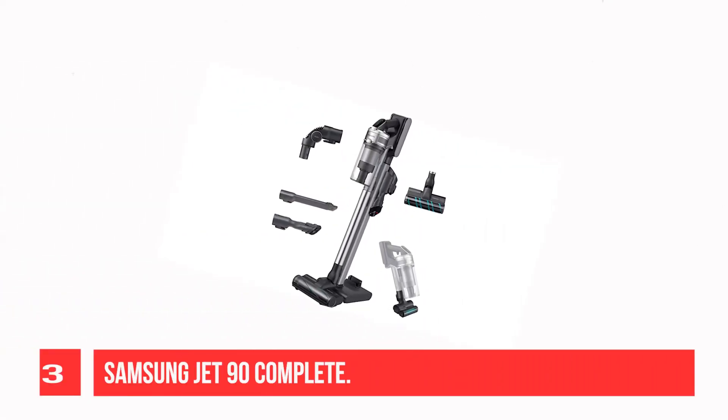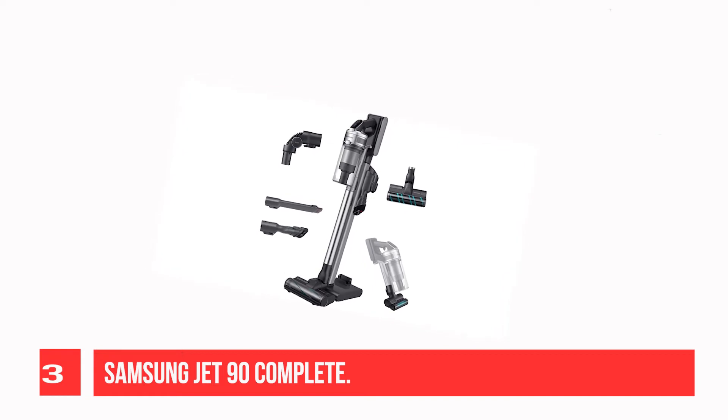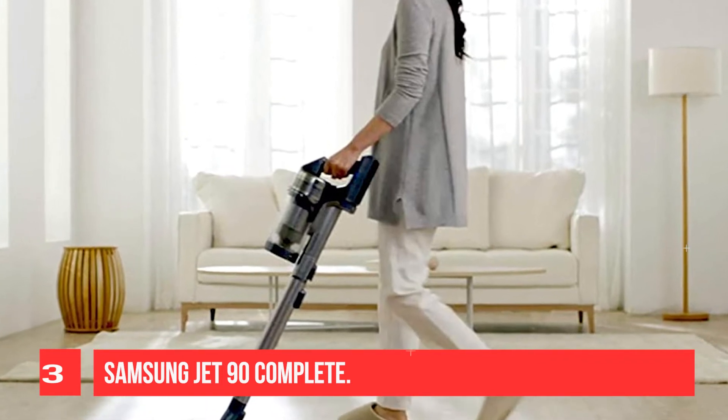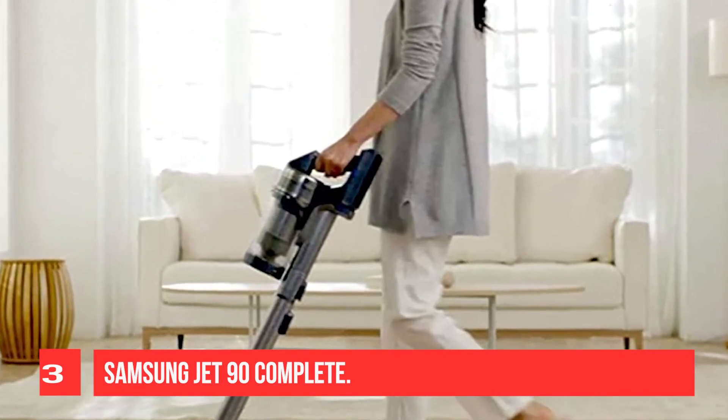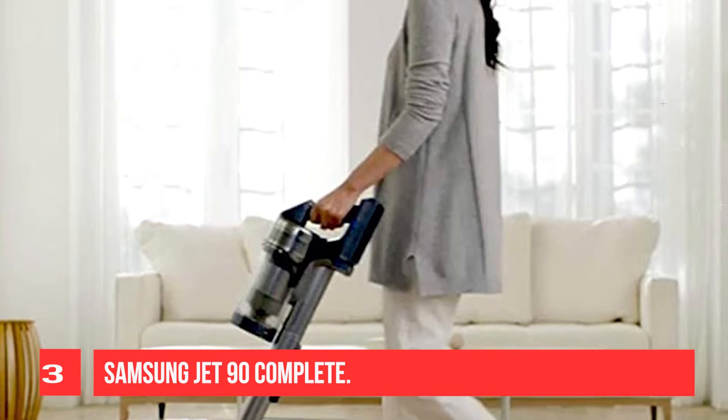Recommendation No. 3: Samsung Jet 90 Complete. If you're looking to go cordless, the best stick vacuum for tile floors we've tested is the Samsung Jet 90 Complete. This stick vacuum has an extra floor head with a fluffy brush roll for cleaning bare surfaces. It performs remarkably well on surfaces like tile floors and does an excellent job of clearing away debris in shallow crevices, like the grout between tiles. Its lightweight construction makes it easy to maneuver in tight spaces. Battery performance is decent overall, with a maximum of one hour of cleaning time in its energy-efficient LOW mode.